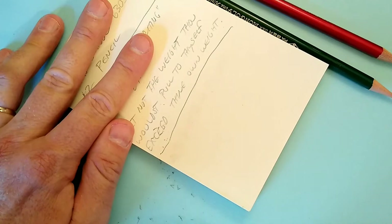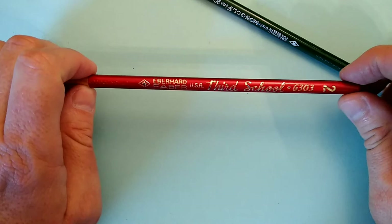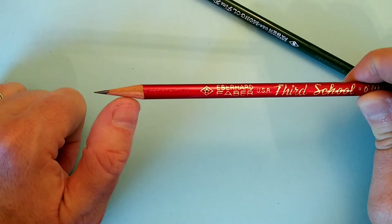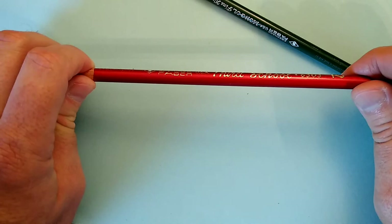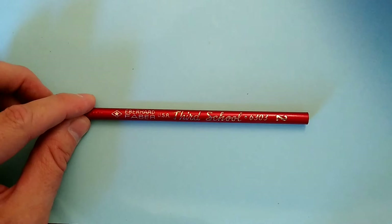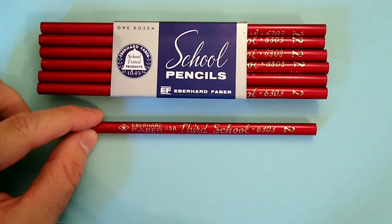It writes like a standard number two pencil, maybe a little firmer and lighter than I like in a writing pencil. But in a school situation, again, you want the point retention, you want it to stand up under abuse, heavy-handed, and you don't want them constantly at the sharpener. This would be a very nice pencil for that. And my golly, look how gorgeous that is — that is just a good-looking pencil. The Eberhard Faber USA Third School 6303 Number Two pencil, in a beautiful shiny red with gold foil — it doesn't get much more beautiful than that.